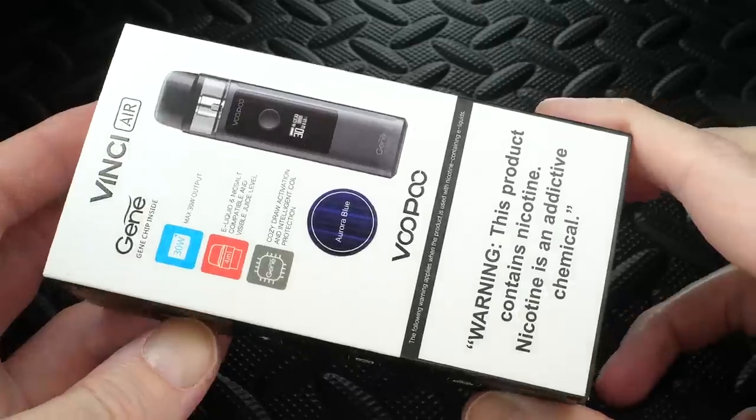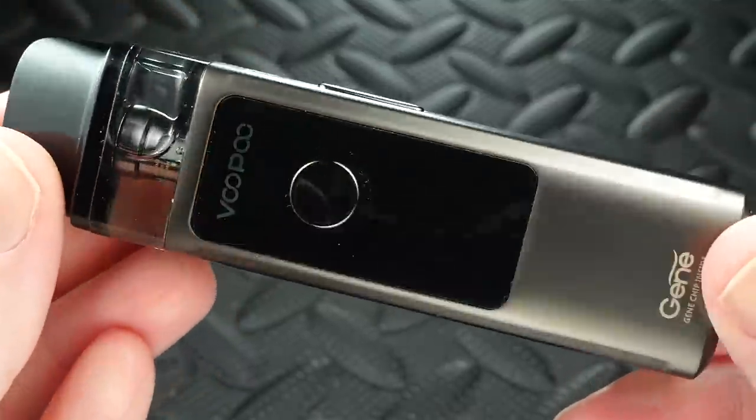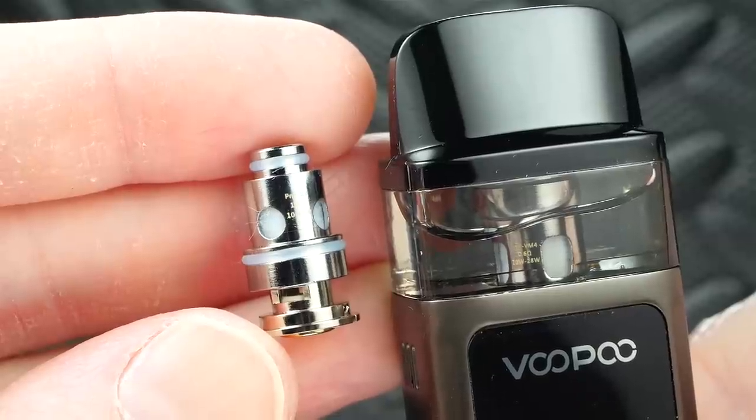As for what you get in the kit: the Vinci Air device, a USB cable, two coil heads, and some info cards. Overall I'm digging this product, especially for the price — I'm seeing it online for about 25 to 35 bucks. This is Rip Trippers, and remember: smoking is dead, vaping is the future. Peace, later gators.